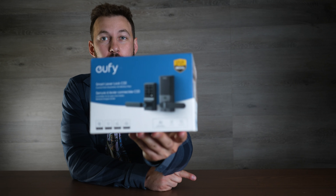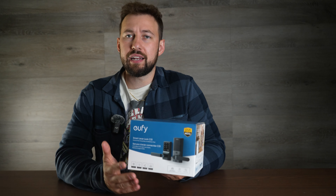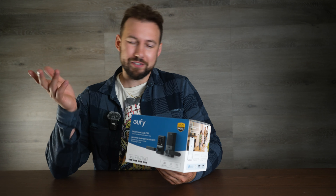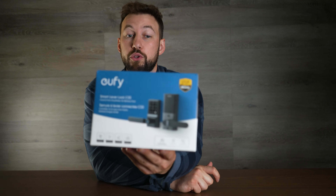I've been excited for one of these to come out for a while. Eufy sent me this to check out, and it is their brand new smart lever lock. Instead of having a smart lock for your deadbolt, this allows you to have a smart lock and replace your doorknob instead, which is cool. If you don't have a deadbolt, this is also a really good option for an indoor door if you want to keep your room on lockdown with fingerprint — a really good battery-powered option. Let's take a look at this.